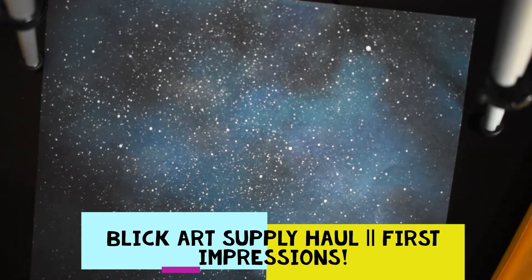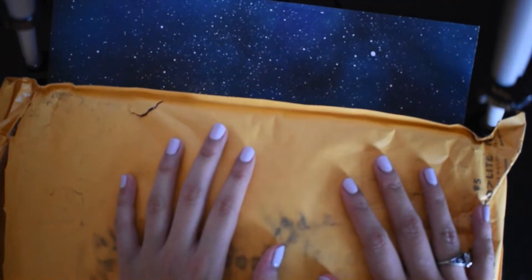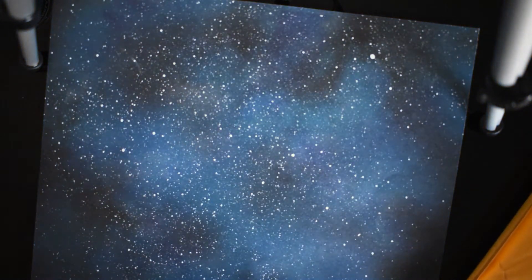Hey everyone, welcome back to another video. Today I'm doing an art haul. I just got these things that I ordered right before my birthday. It took around a week to get here and I'm excited to see what I got. I do know what I got, but I kind of forgot exactly what it was, so we're gonna see right now.